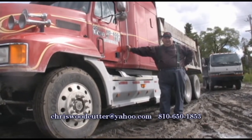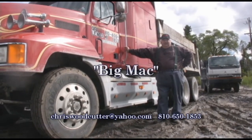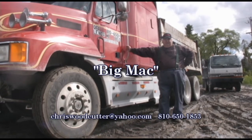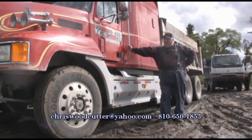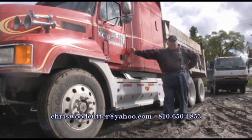This is Chris Marzak at Quality Firewood again. This truck right here is Big Mac. It hauls all the firewood off this job. It's a 1996 truck. When we have a full load on it, it weighs approximately 48,000 pounds.